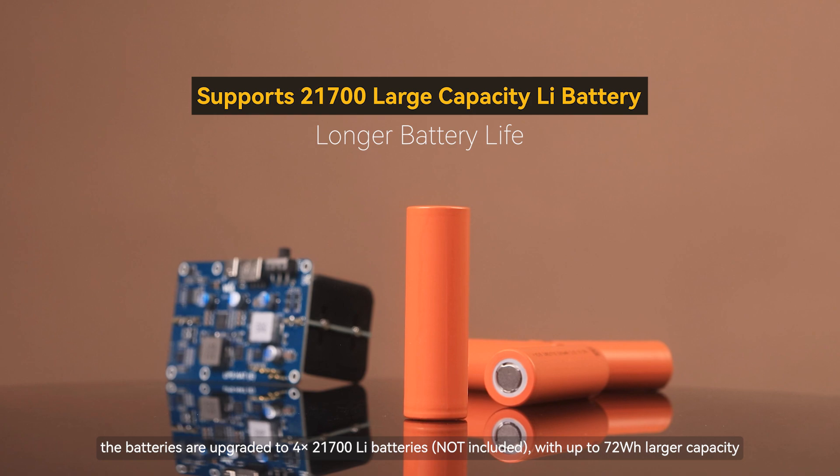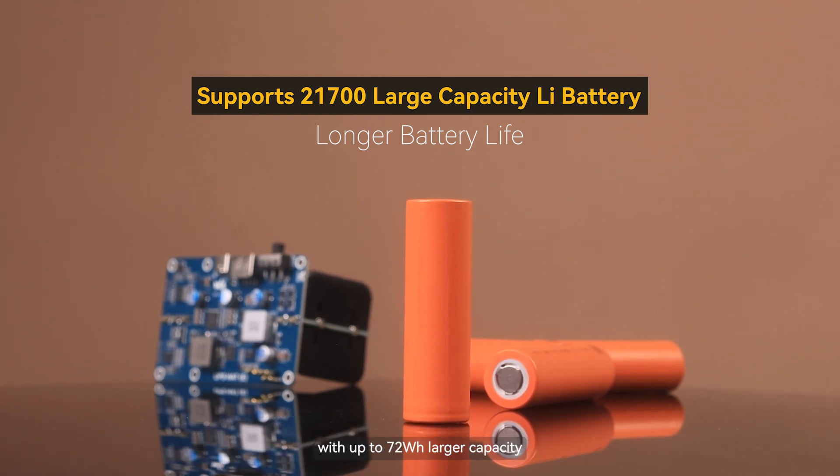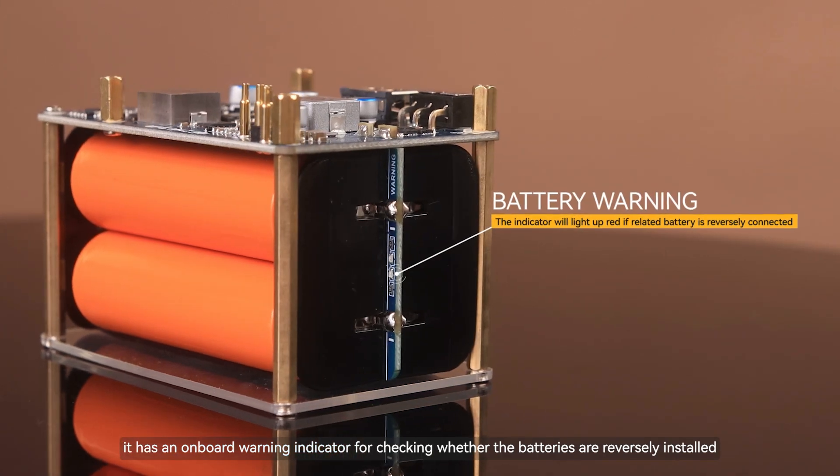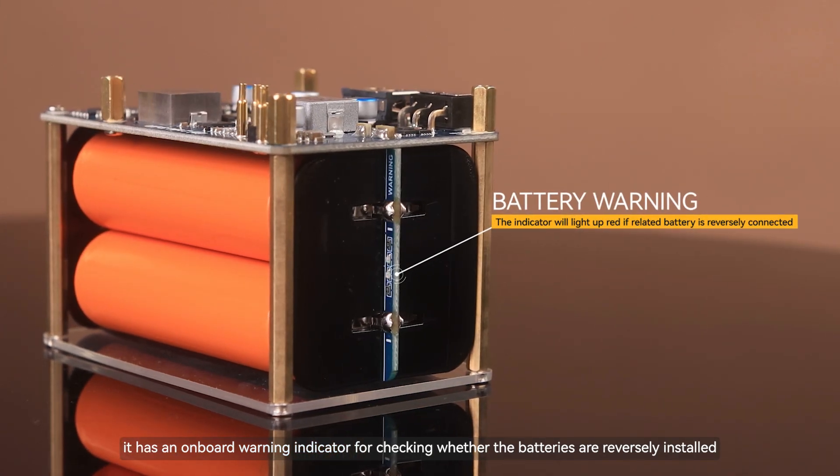To keep the system stable, the batteries are upgraded to 4×21,700 Li batteries with up to 72Wh larger capacity. To ensure longer battery life, it has an onboard warning indicator for checking whether the batteries are reversely installed.